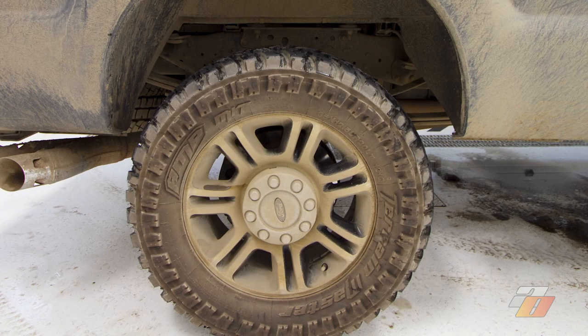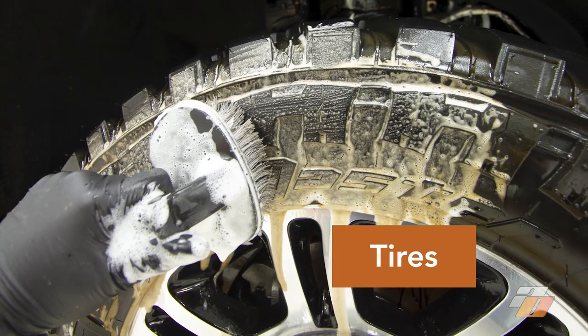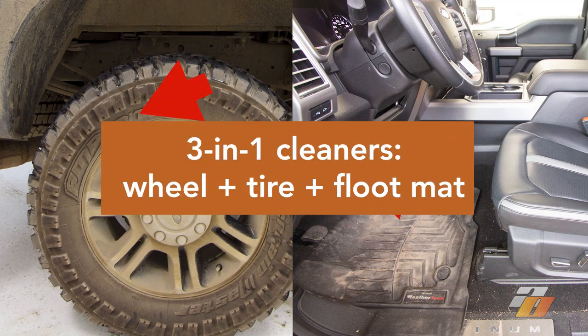Auto Obsessed here. Two-in-one tire and wheel cleaners — cleaning two different surfaces, metal wheels and rubber tires with one cleaner. Or wheel plus tire plus floor mat cleaners: three-in-one products.